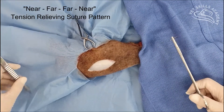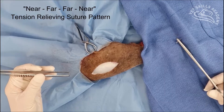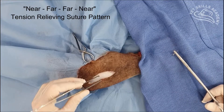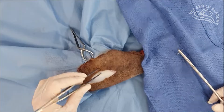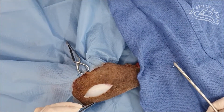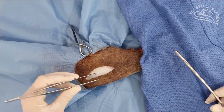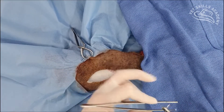Alright, here we're going to be doing a demonstration of a tension-relieving suture called a near-far, far-near. Every now and then you may find yourself in a situation where the skin closure will result in a little bit of tension, but it will close. You can do tension-relieving incisions, but in this case we've decided we can close this with just using a tension-relieving suture pattern. This is a cadaveric specimen that we're using here.